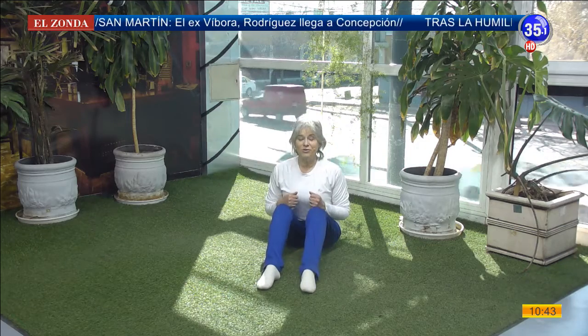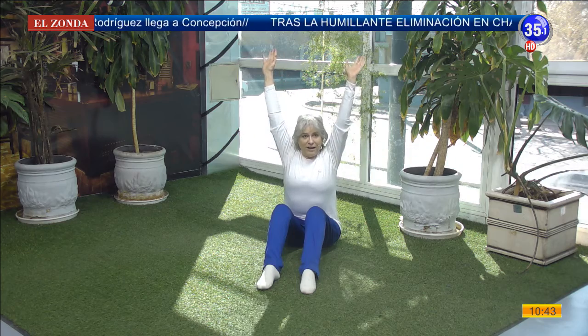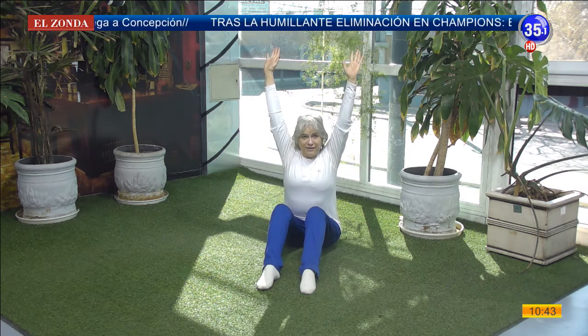I smile and I smile. I smile with my legs, but I'm going to stretch out to the sky. Very, very high. I say with the hands.